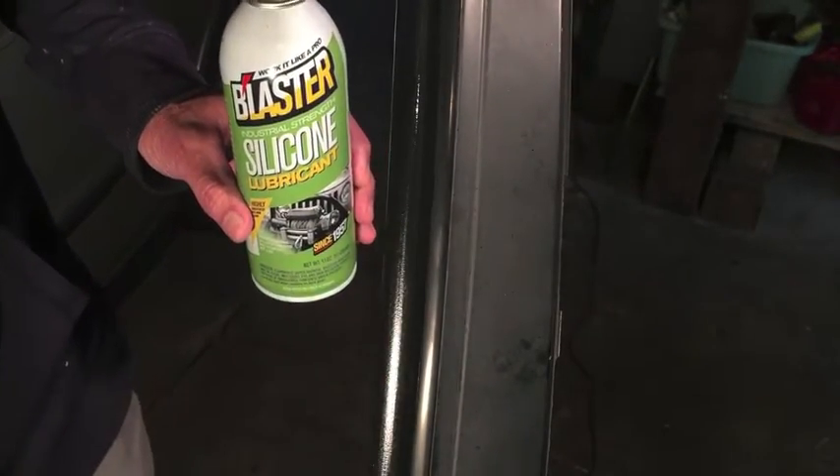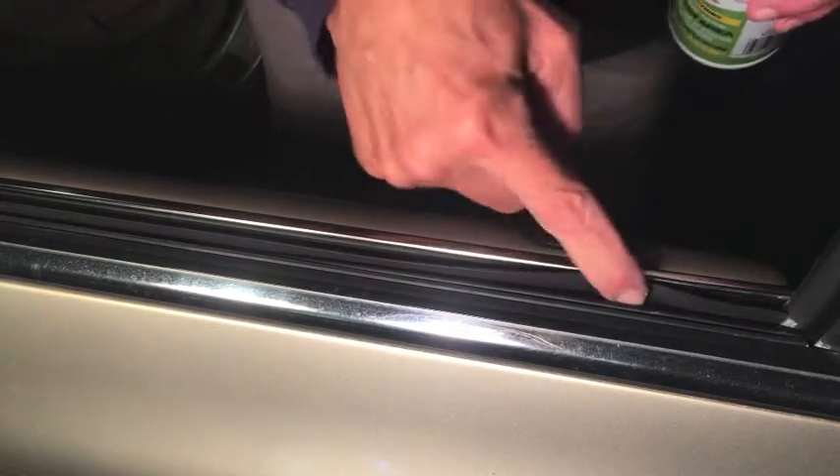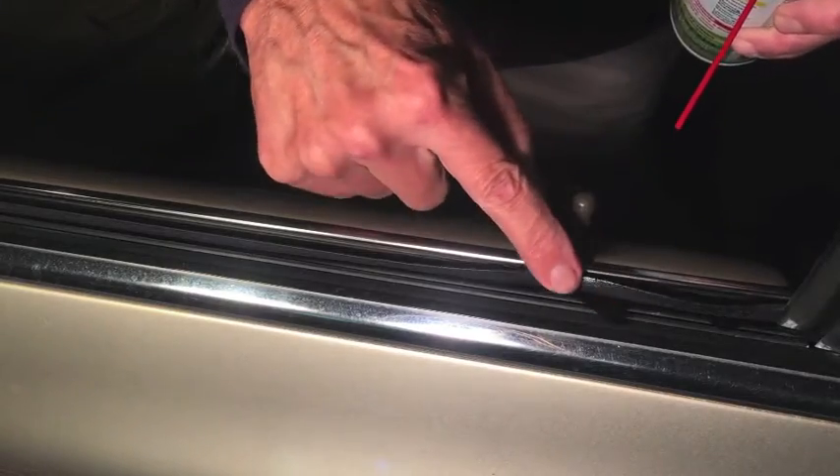My suggestion to you would be to look for every point where that glass comes in contact with something. Down at the bottom it rubs against this weather stripping. So I got silicone on my finger and I did that all the way across each day for the last six days. Just look for every spot the glass hits something and lube it up.